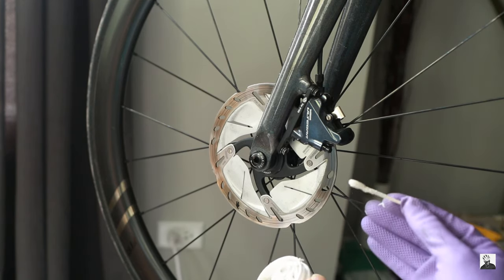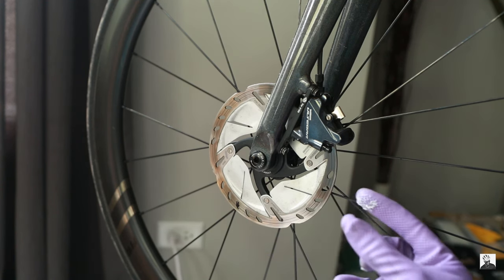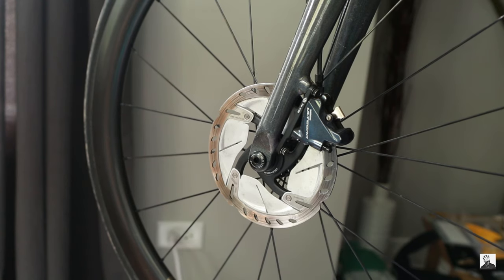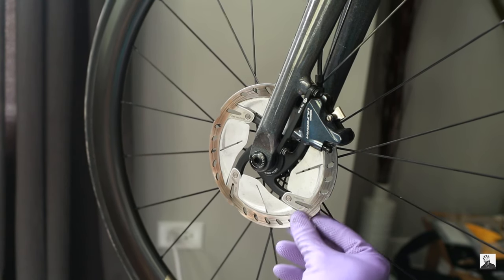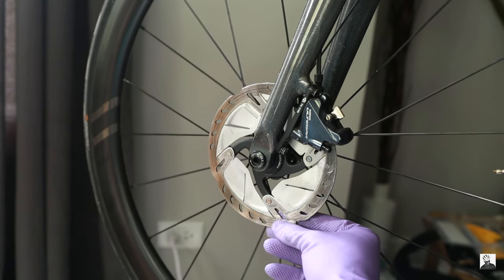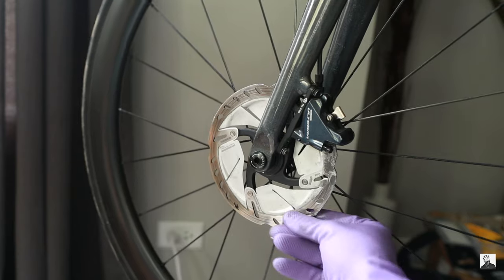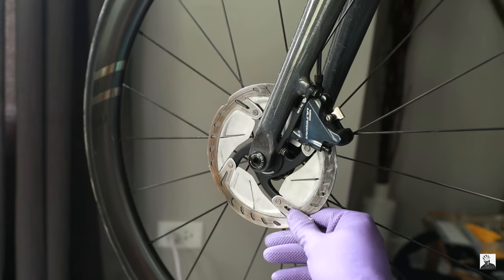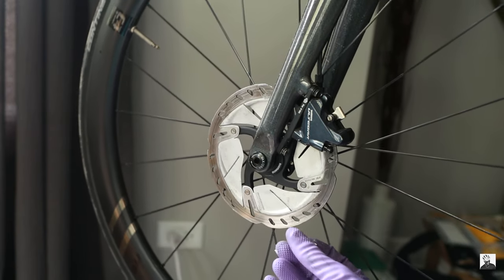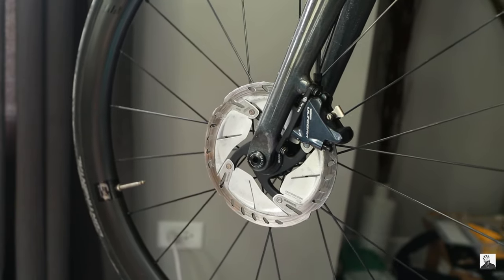I'm not going to do that because I'm lazy, and I already did this method on the rear disc without cleaning up — it worked as intended. We don't want to be too liberal with this stuff; just enough to cover the rotors and pads. Make sure you're getting both sides of the rotors. Inside the paste is a bunch of micro abrasions to help score up the pads and rotors.